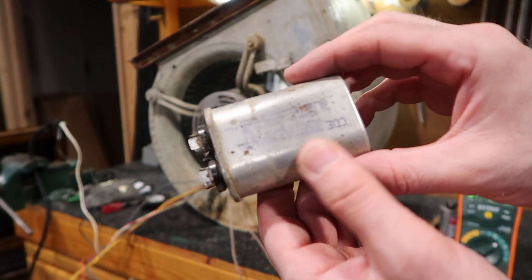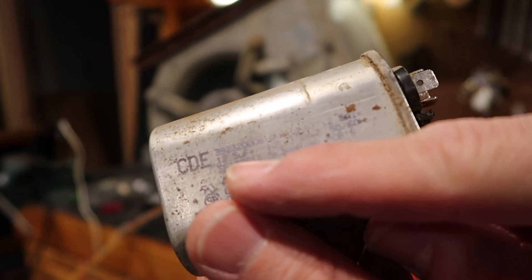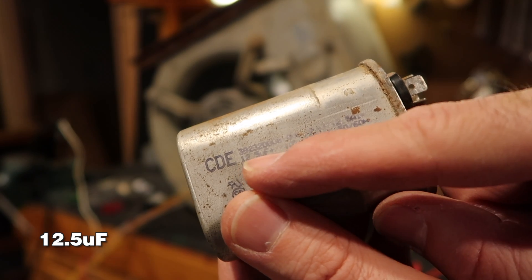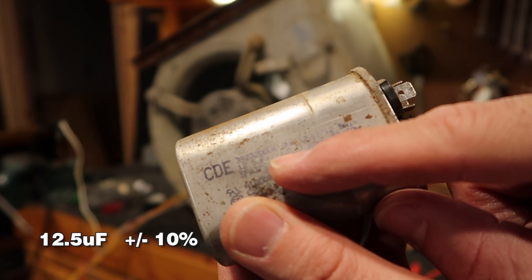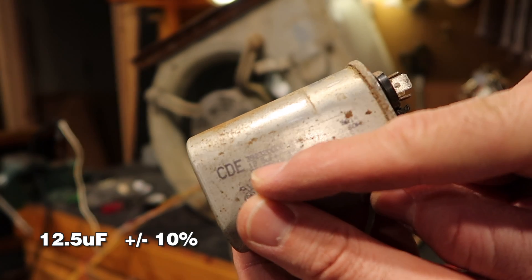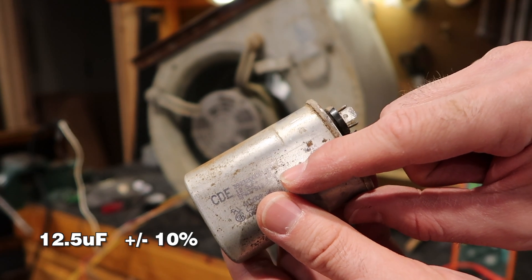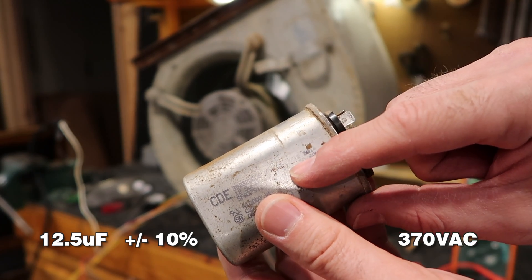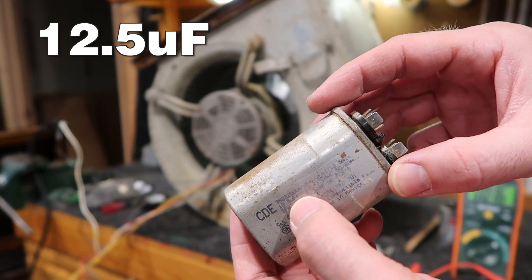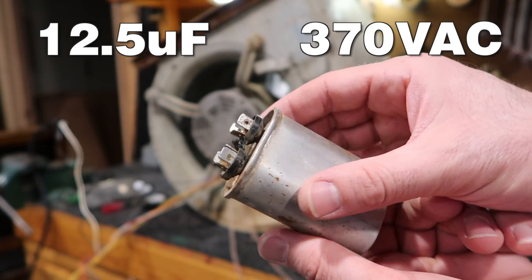All of the information is fading — these can usually be hard to read. It reads 12.5 microfarads (UF) and it has a plus/minus 10%, so your reading should be 12.5 give or take 10% and that would be a good one. The other number is really important when you're ordering: 370 volts AC (VAC). So the new one I would need is 12.5 UF and 370 VAC — typing that in online would give me matching capacitors.